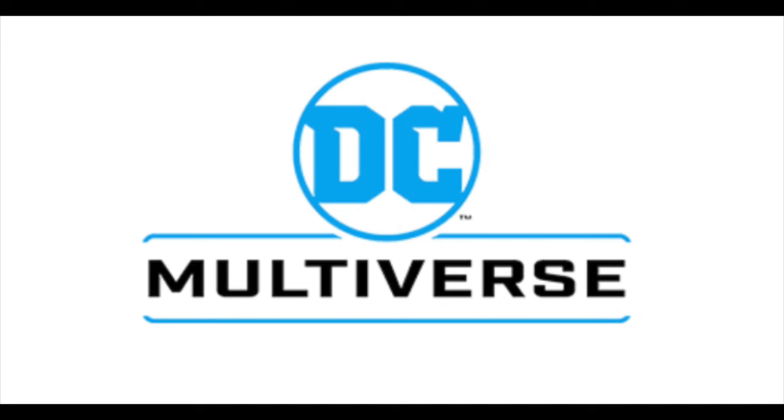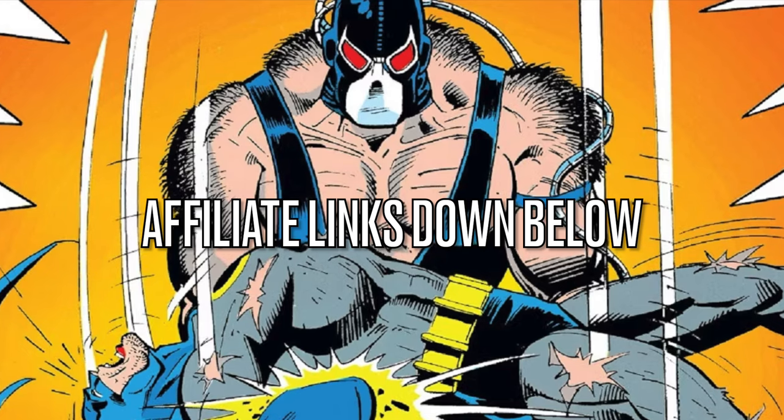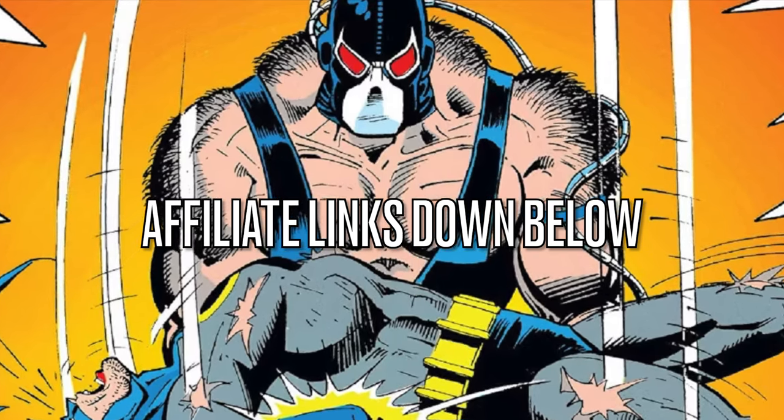I'll even throw in my thoughts on the new Superman from that upcoming movie — should be good, fingers crossed, that's all we can really hope for. But before we get started, as always, if you want anything in this video as we're talking about it, I'll put affiliate links down in the description below.